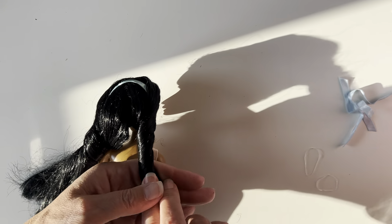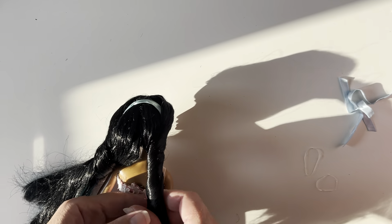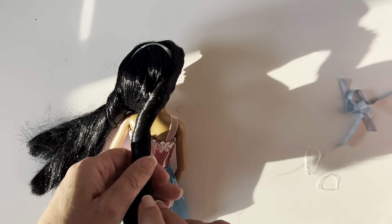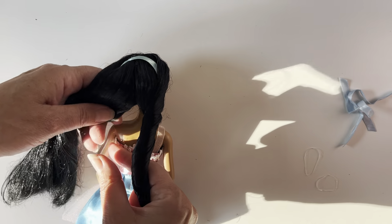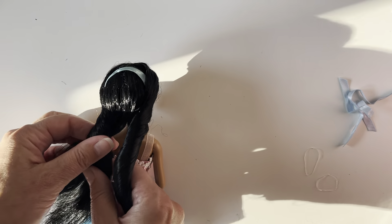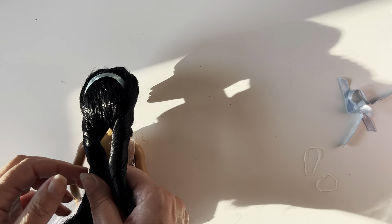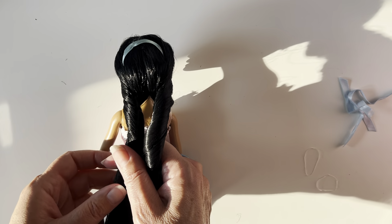Twist. Not too tightly, so it won't bend out of shape, but a nice kind of loose twist. And then hold that one. Make sure you've got it so it's even. And twist it this side, taut, but not too tight, otherwise it will move out of shape.